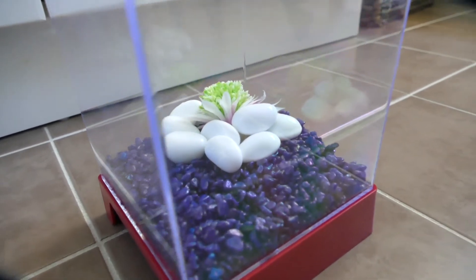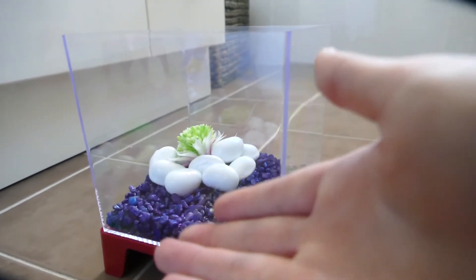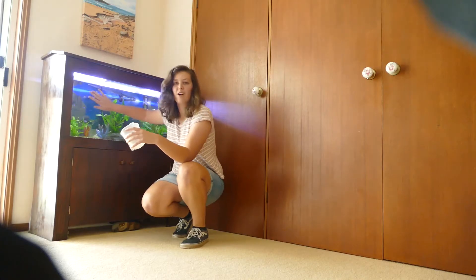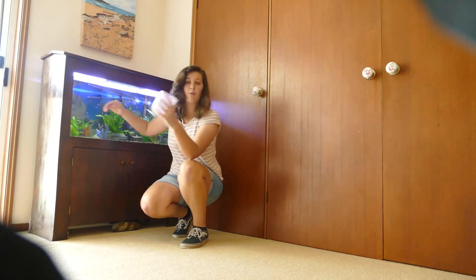Alright, and there we go — that is the final product of our ornaments and gravel. Now I'm going to get some water in here. I'm going to take some water out of this one, because this is where he's going to go after he's been in that tank.